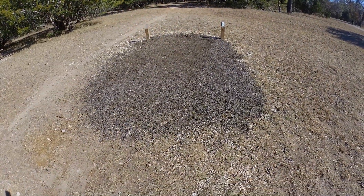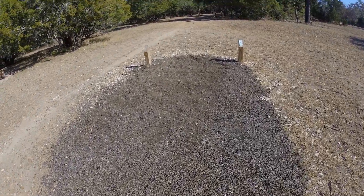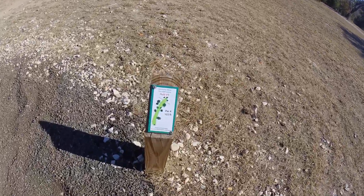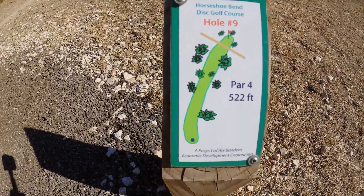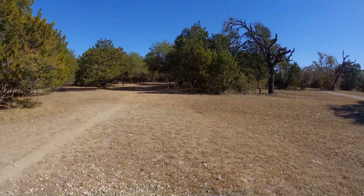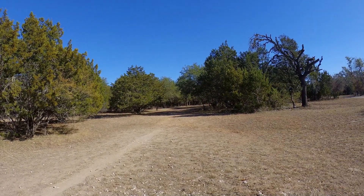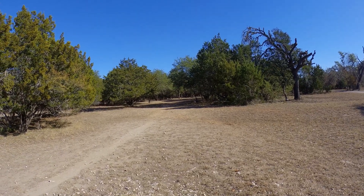You can see all the nice dark tee pad surface — this is of course where you throw from. You can see the boards up here. This is hole nine right there, and it is par four, 522 feet. Trust me, you can't see it because it's way way way down there and to the right. We've got a long way to go, so let's do it.